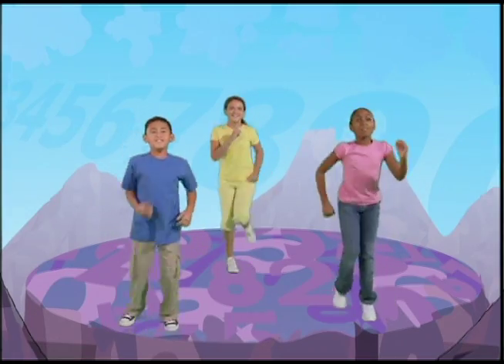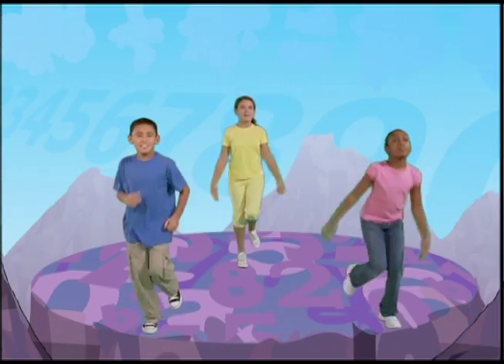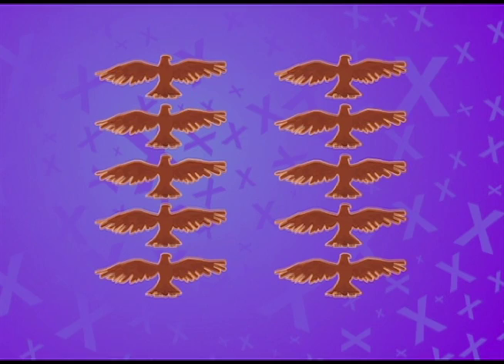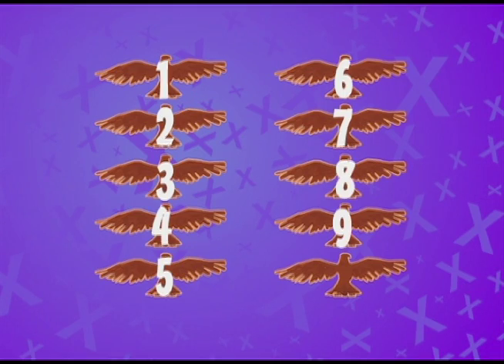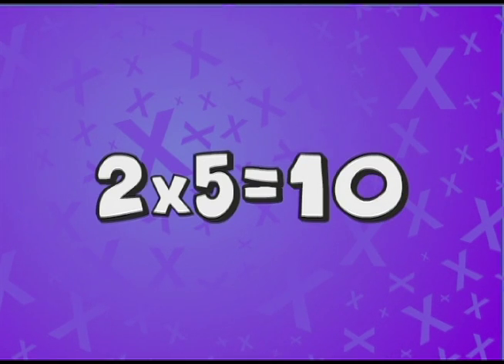Flap your wings another five times and start counting from six. Here we go. Six, seven, eight, nine, ten. That's two sets of five. We flapped our wings ten times in all, so two multiplied by five equals ten.